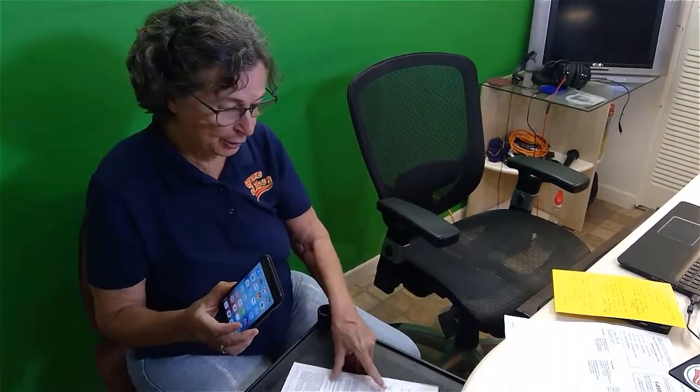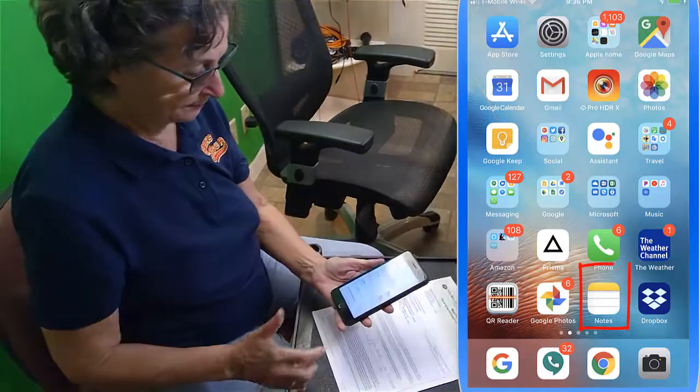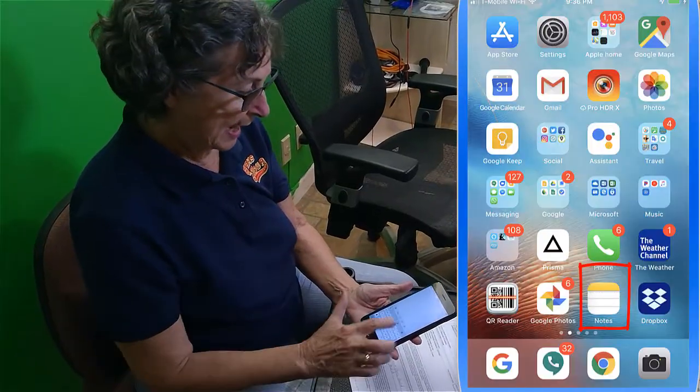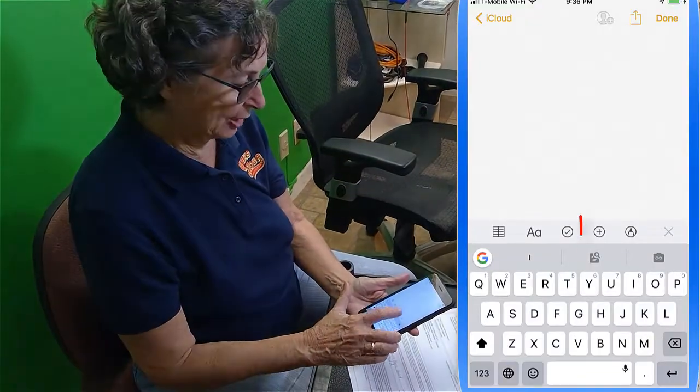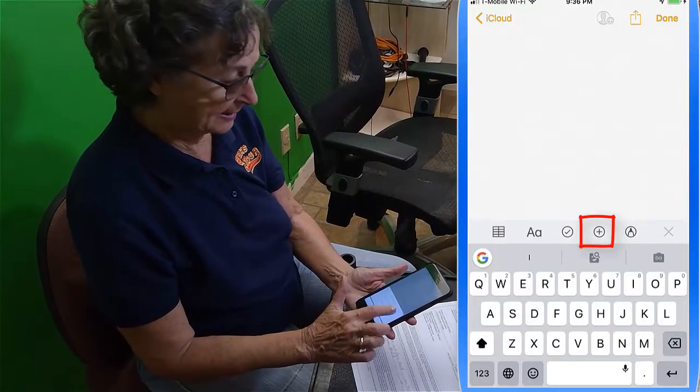First, you need to put your paper on a contrasting background, then just open up the Notes app, tell it you want to start a new note, and then the little plus here — it's kind of hidden — the plus allows you to scan documents.